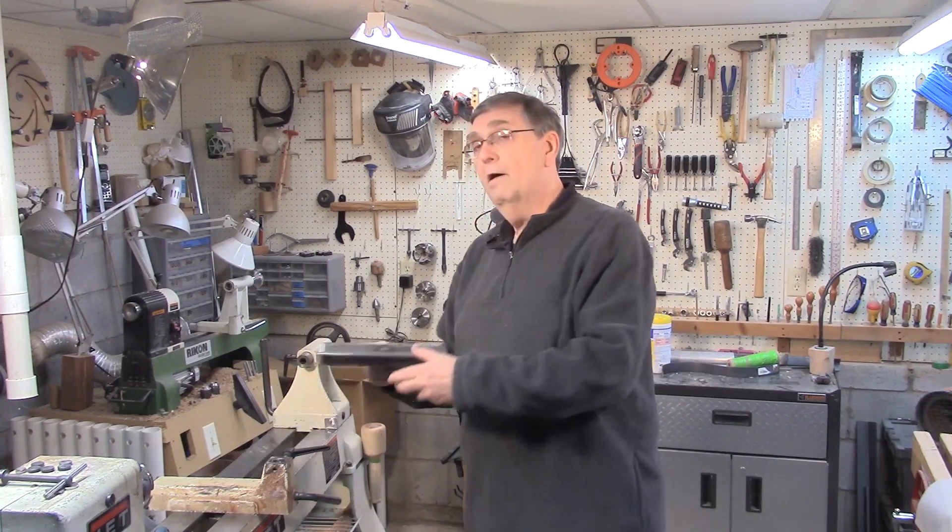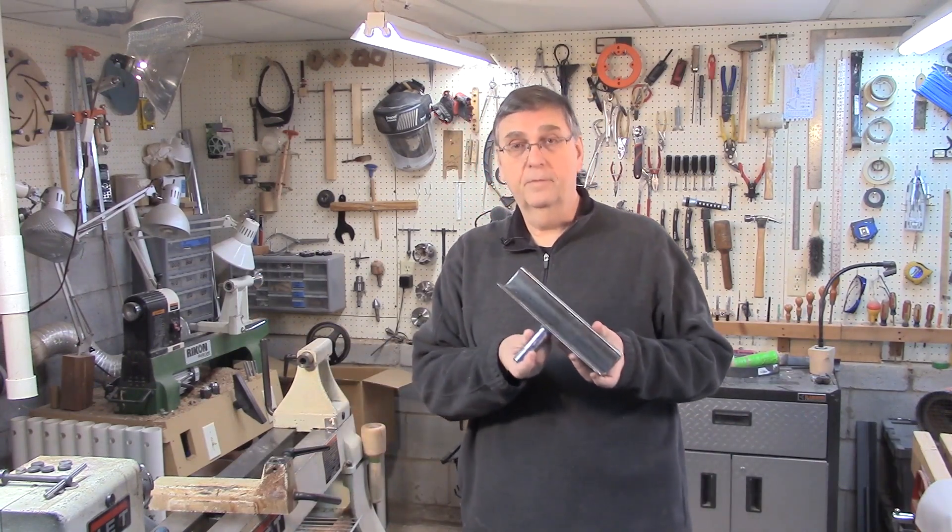Hi, I'm the Rick in Rickturns. And in today's video, and in a handful of subsequent videos, I'm going to show you how I make my own tool rest for my lathe.